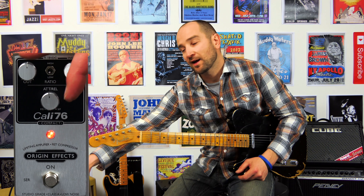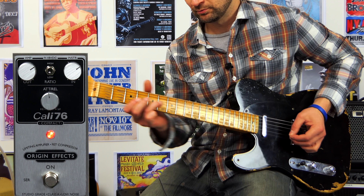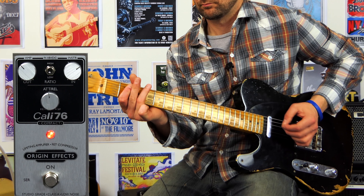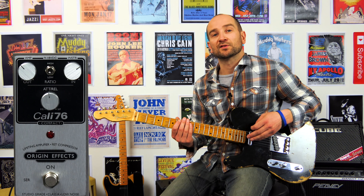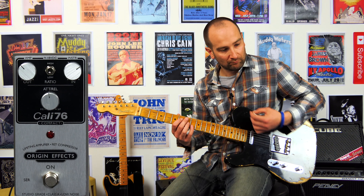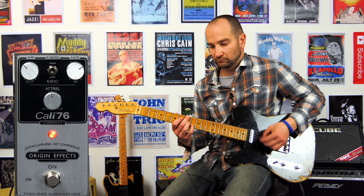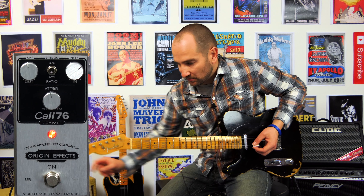What the output does is essentially set the output of the pedal — the further right we have it, the louder it's going to get. Running it this way basically turns it into a transparent compressor. You can compare the pedal off and back on to hear that difference.